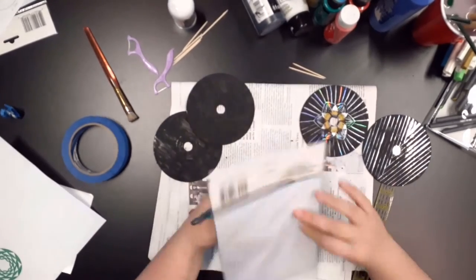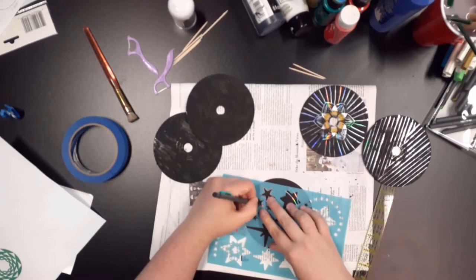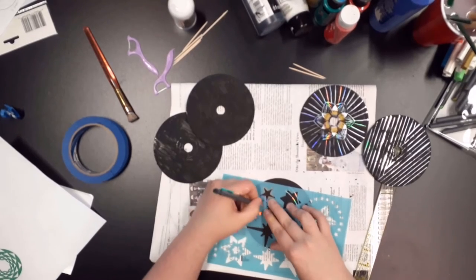With the star CD, I used stencils that I had to create a starry night sky. As I was scratching while using the stencil, I felt I was able to get cleaner lines.